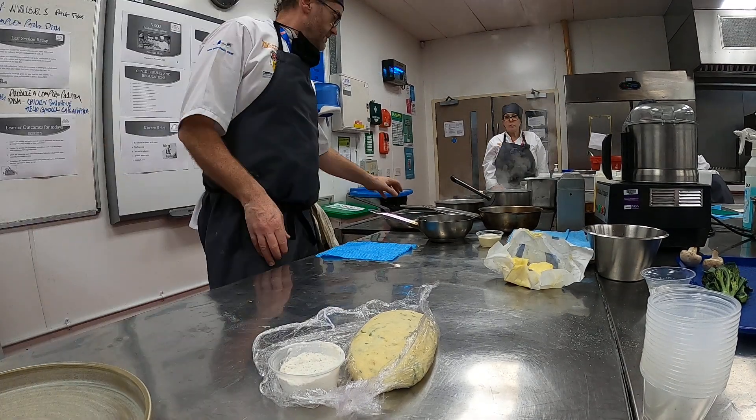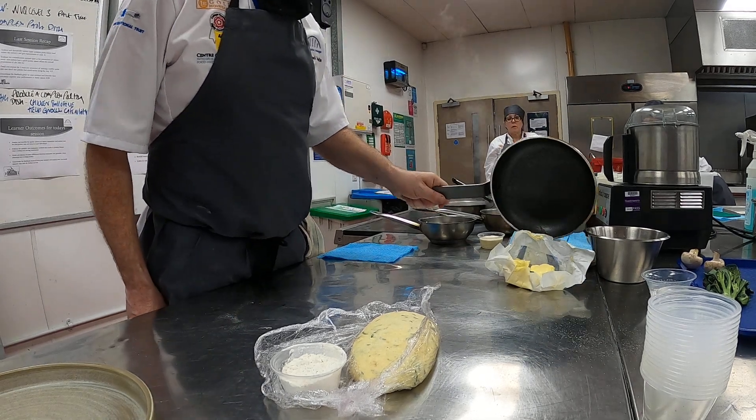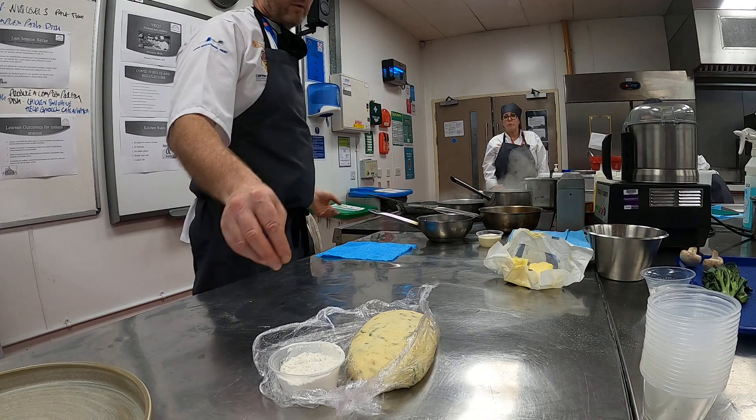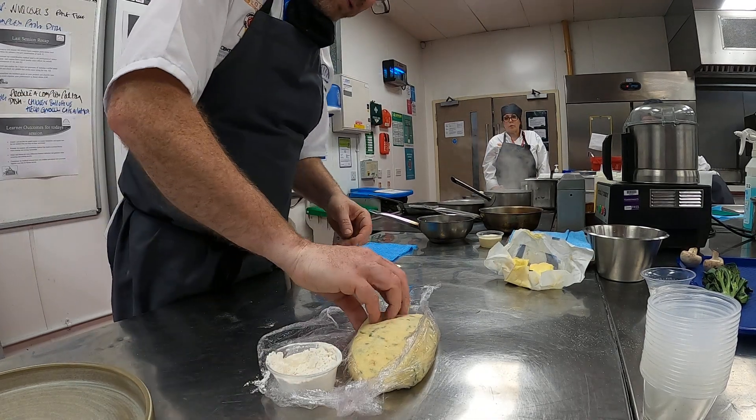All right, let's go. Off the seat — we'll go on ten tons of gnocchi making. I'm just going to do the one portion; everyone can take the rest home. Happy days, no problem.